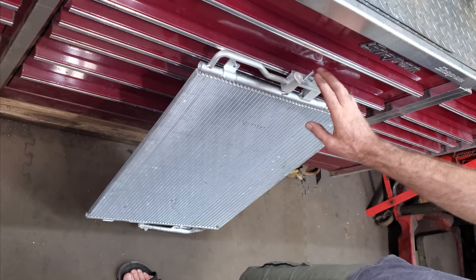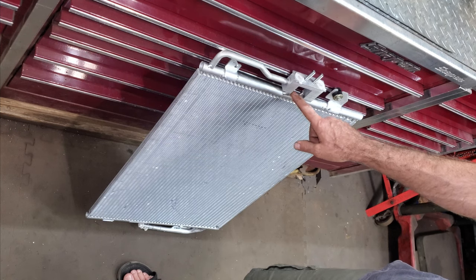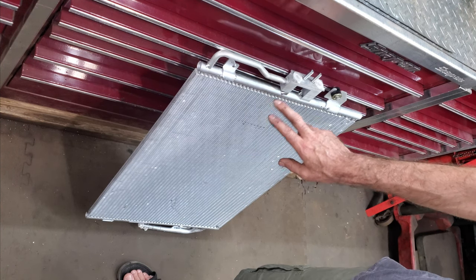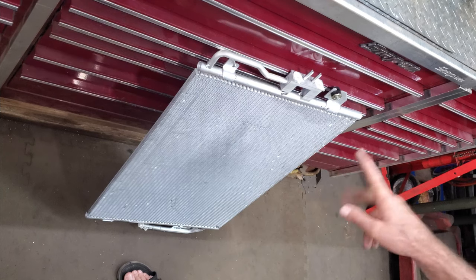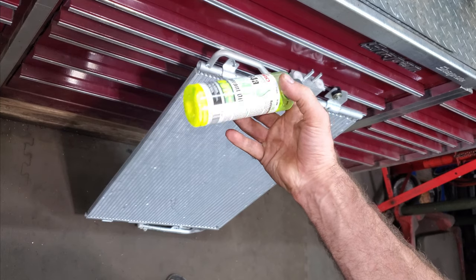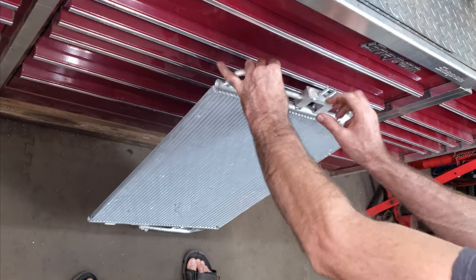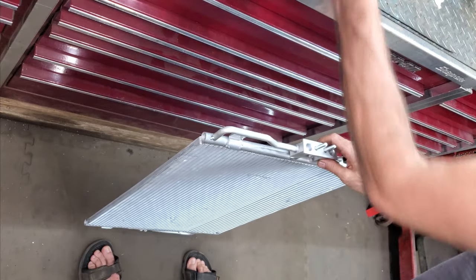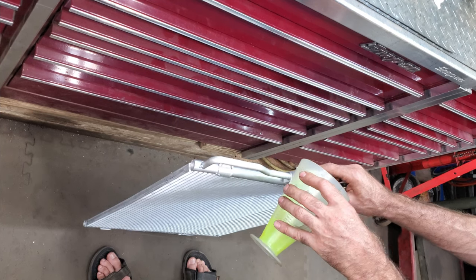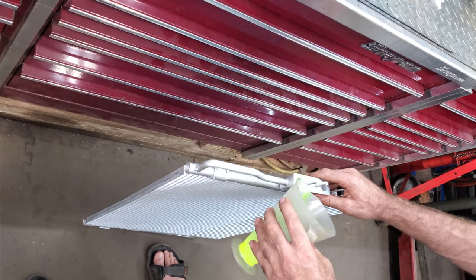Normally when you're doing a condenser on a little car like this you're going to want to add one ounce of refrigerant oil when you replace a condenser. It had a small leak in it, so I'm going to add another ounce for the small leak — two ounces total into this system. I have some PAG 46 with dye oil; that way if it leaks again you might be able to find it with a UV light. I'm going to pull these plugs and dump two ounces of dye oil right in here.